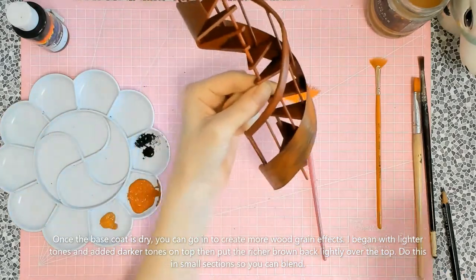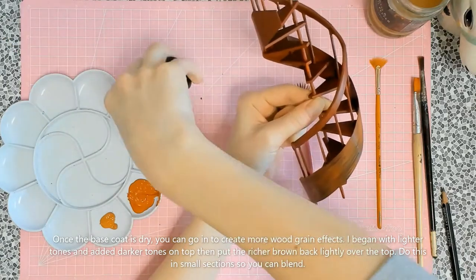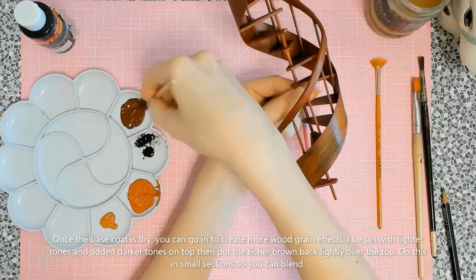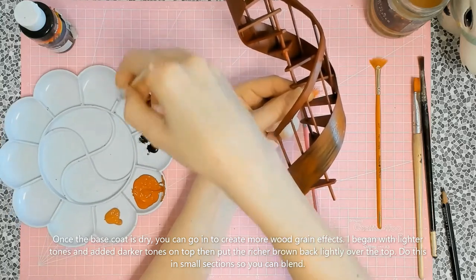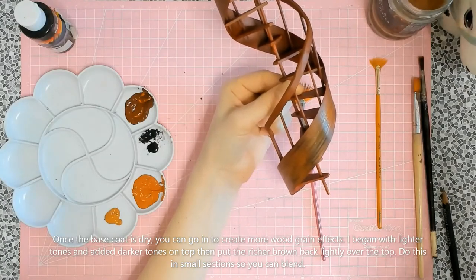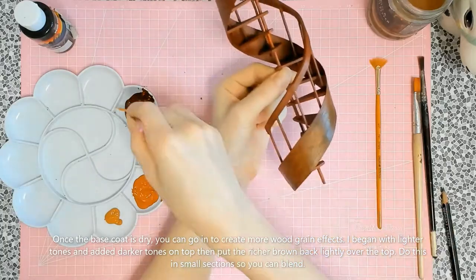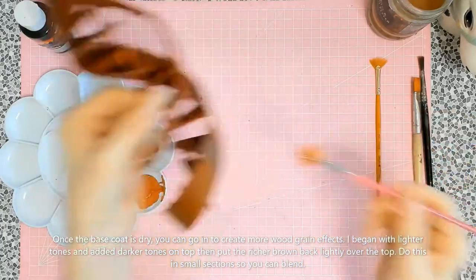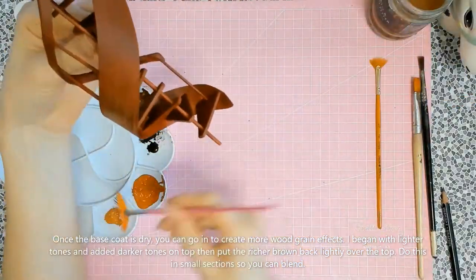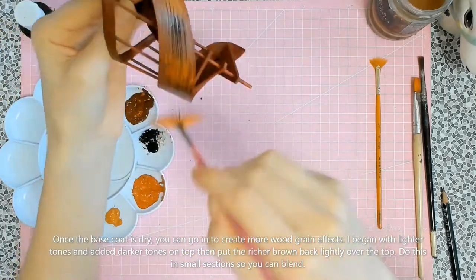It's easier to work in smaller portions rather than trying to do the entire thing in one go. Here we are going back in with the mid-tone — slightly darker to mid-tone — over the top of the wood grain we just did. That richer color helps blend it all back and softens it so it actually starts to look like wood.